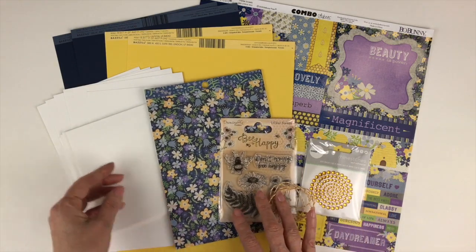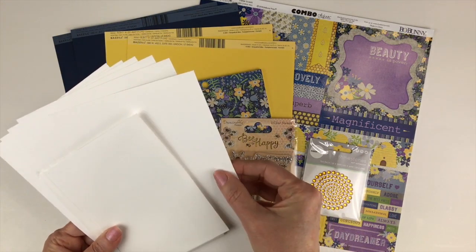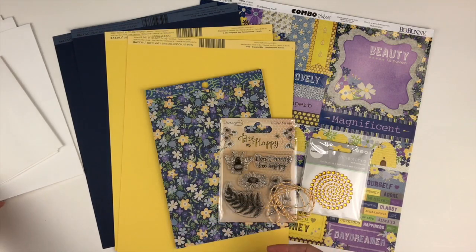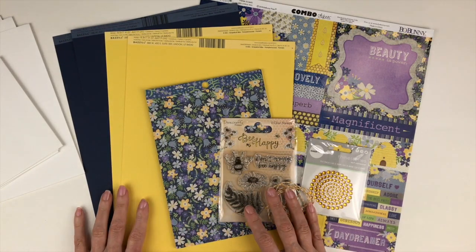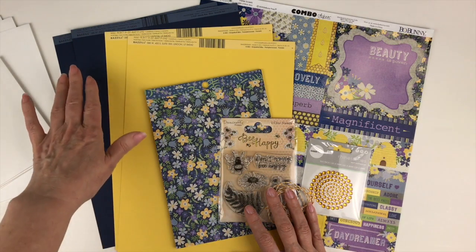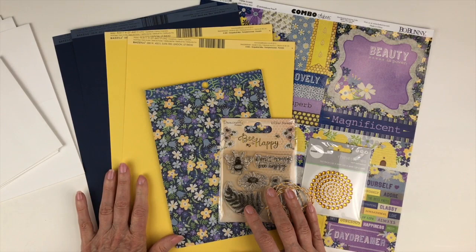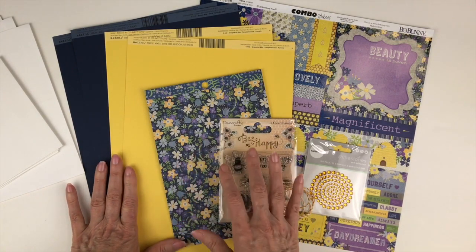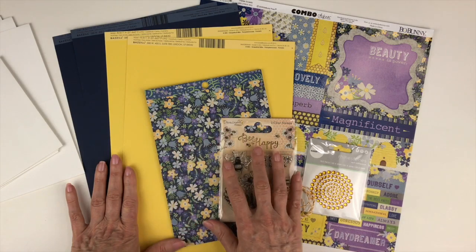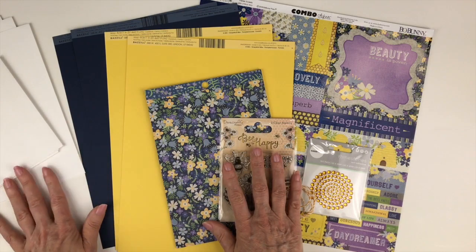You're going to start with six card bases and six envelopes. These are white and already pre-scored, so they're ready for your card making. You're also going to receive four sheets of eight and a half by eleven card stock — two sheets of Moody Blue and two sheets of Grapefruit Bliss. These are perfect to back patterned papers, do die-cut sentiments, or you can cut them in half to create your own card bases.